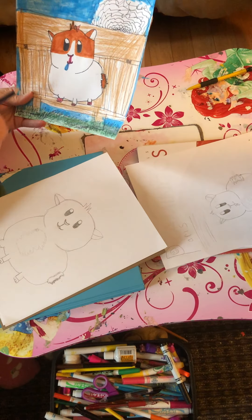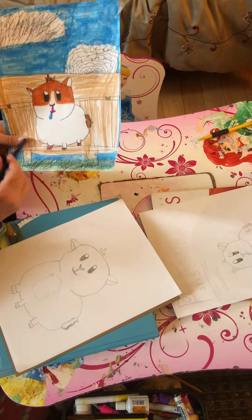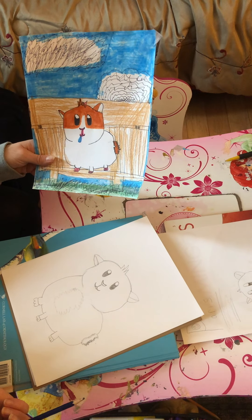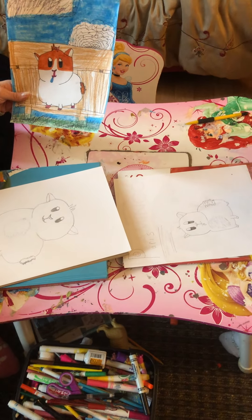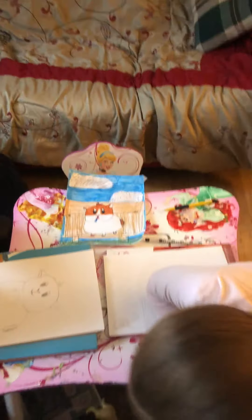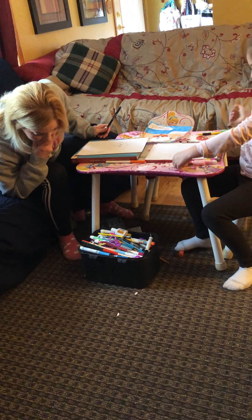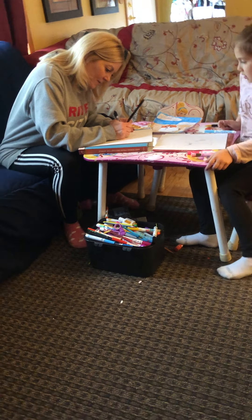Now we're up to coloring this amazing picture! Paris did a whole cage behind it — like a bench — and she added clouds, a sky, and grass below, but you don't have to do a background if you don't want to. Go ahead and get your colors out and start coloring. I found a brown I really like, and I'm going to use a black pen to fill in the eyes so they're really dark.